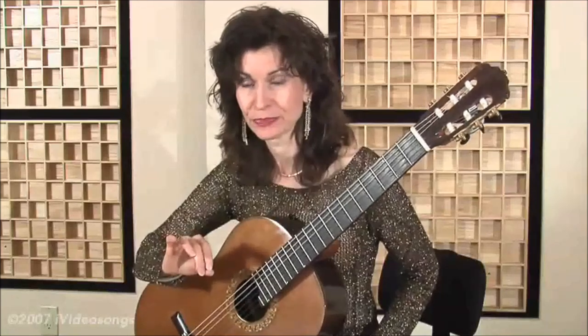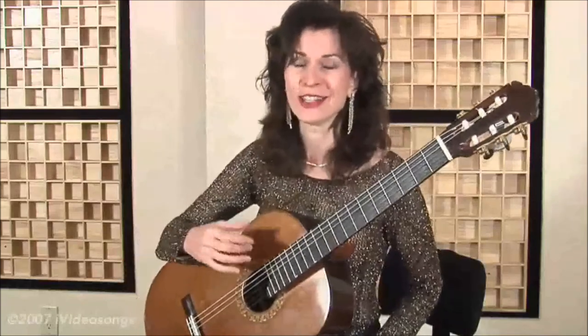I'm Sharon Isbin and I'm about to walk you through how to play Batucada by Isaias Savio. Savio was a Uruguayan composer who came to Brazil in the 1930s, and his piece is evocative of the samba style from Bahia but uses the influences of the northern part of Brazil.